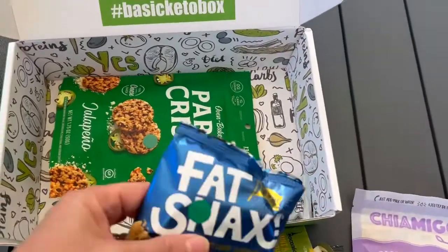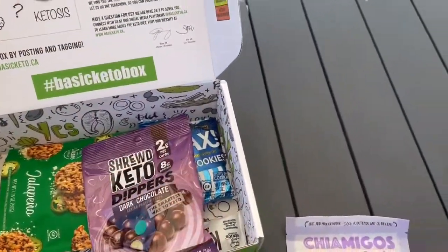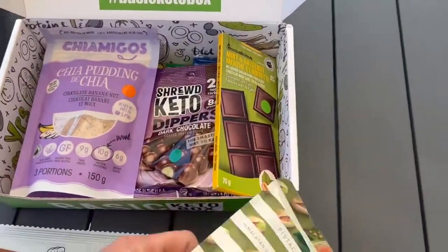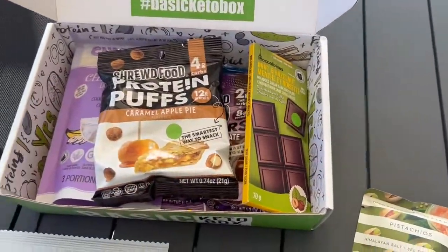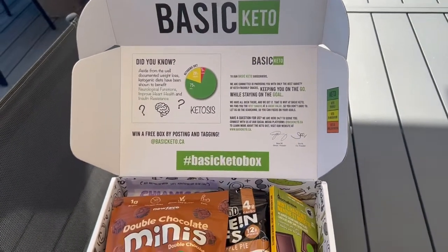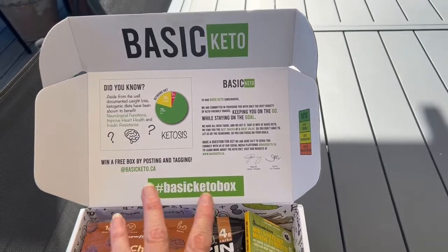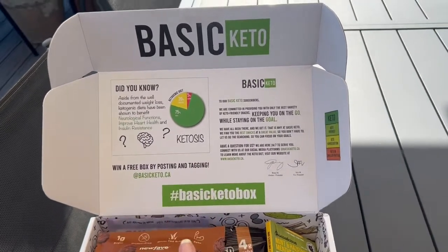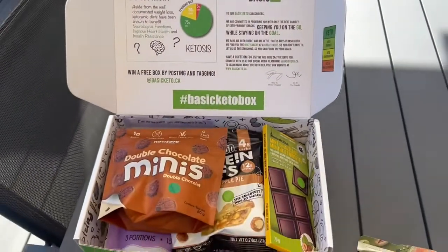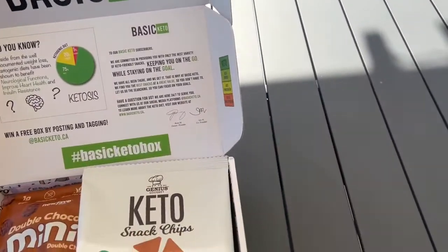So that is the Basic Keto Box, you guys. Like I said, I've tried some of these and they're really good, but some of these are new, so we'll see. It's nice to have a few new things to try. They did not sponsor this video, but they did send it to me to try and review. If you're looking for a variety of snacks and want to try some new things, these subscription boxes are really cool. I'll link their website down below, and I'll reach out to see if there are any discounts available.